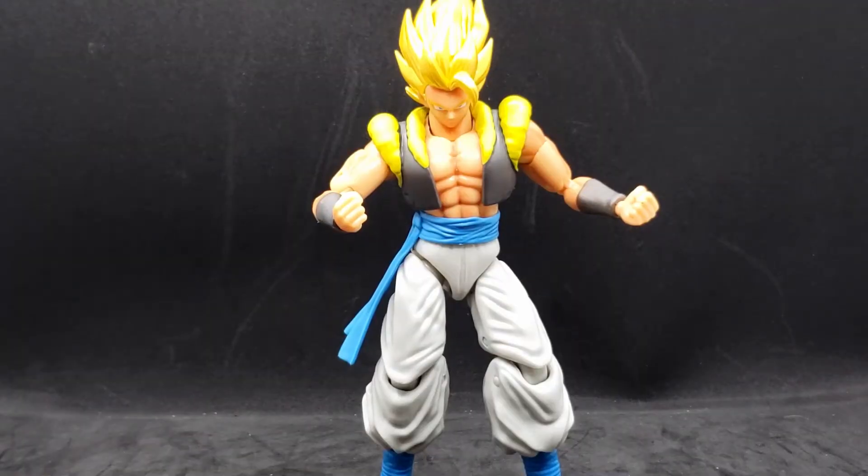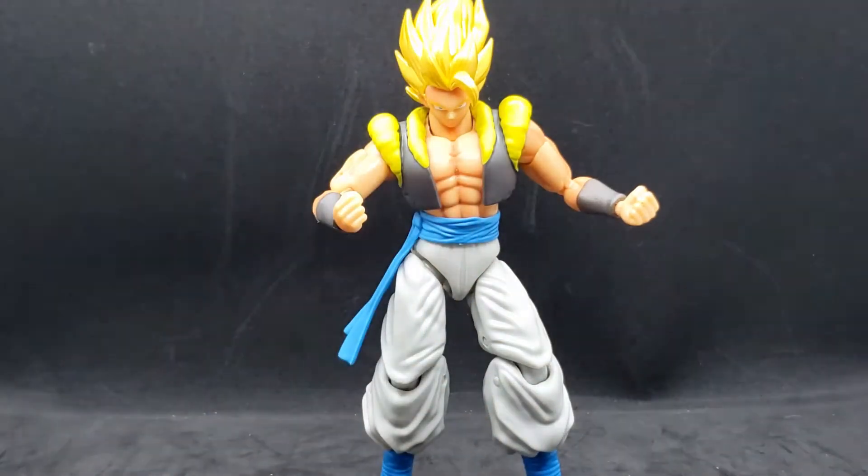So, with Super Saiyan Gogeta here: his first appearance was in the movie Dragon Ball Z Fusion Reborn. He was also in Dragon Ball GT, but not many people have probably seen that one. This figure is actually based off of his appearance in Dragon Ball Super Broly, the movie.